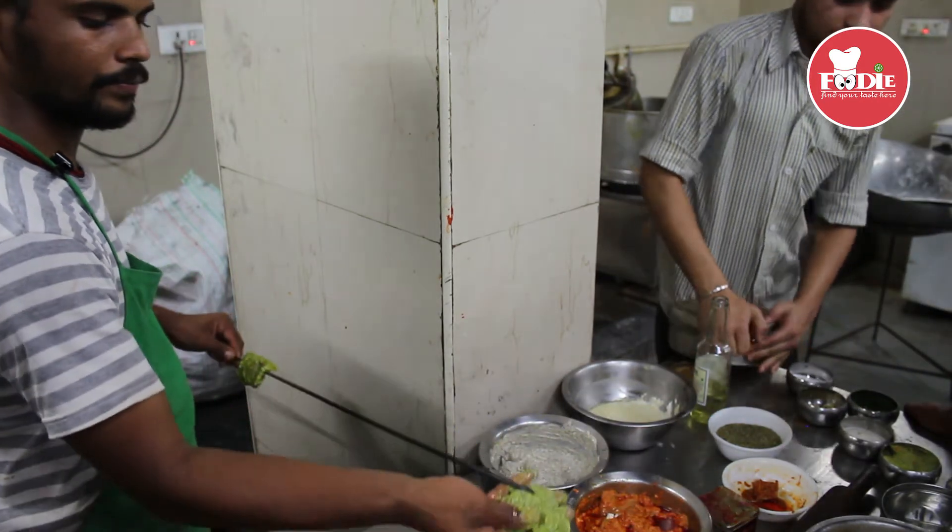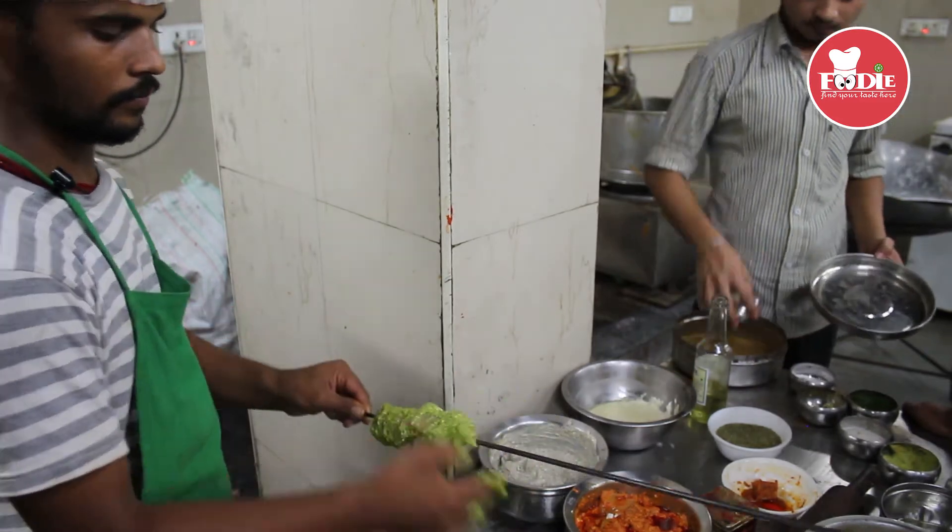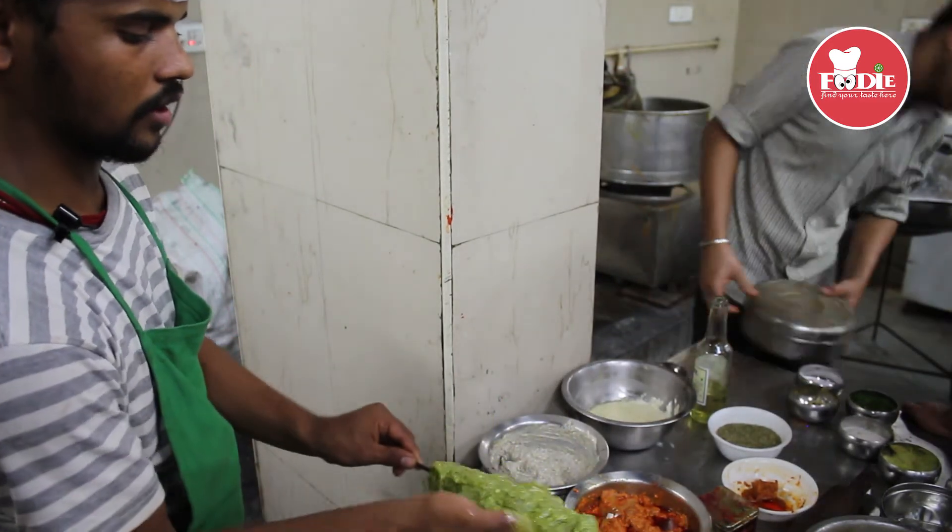Chaal pis lagayenge (apply the ground spice coating). Iske masala laga denge (we will apply the masala to it).